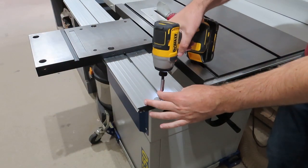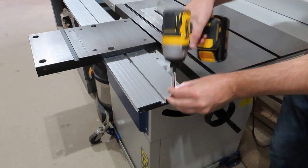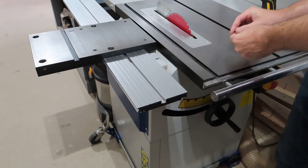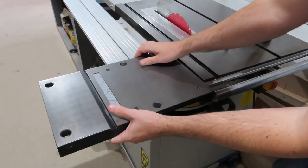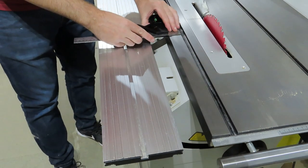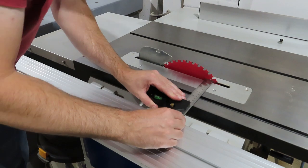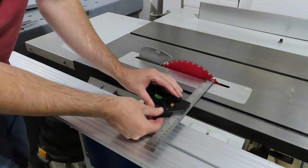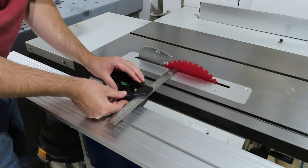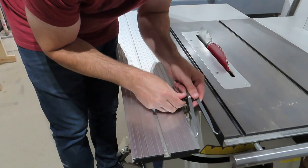I found this wood dowel pole thingy, but it fitted the 19mm dog holes perfectly. Before I started making that, I started getting obsessed about making sure everything was square. So I started off checking the mitre tracks with the side of the table, and then making sure the side of the table was square to the blade — and thankfully everything was spot on.